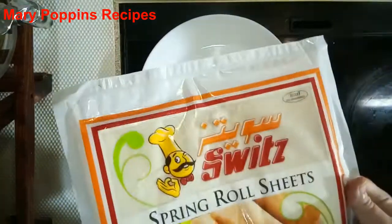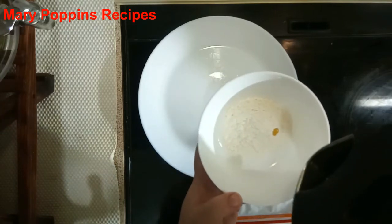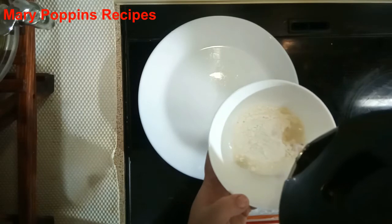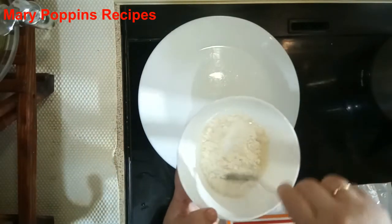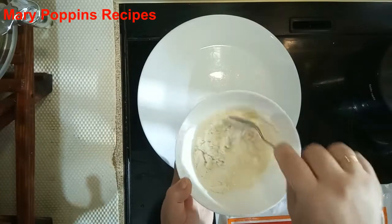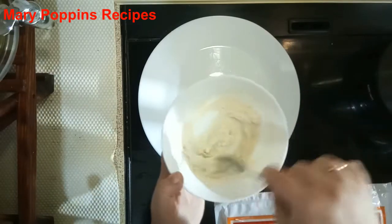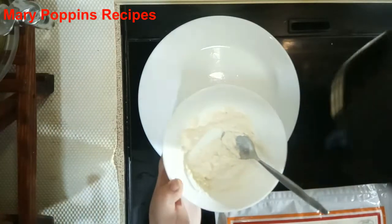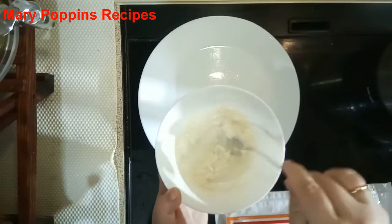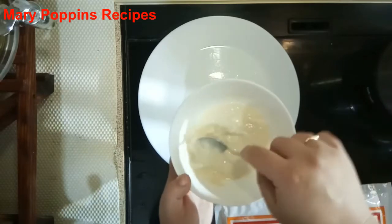We need our spring roll sheets now. But before that, for the flour paste I mentioned earlier, we need to add a little bit of water. We need this to stick our spring rolls so they don't open in the pan. Like this — so now it's ready.